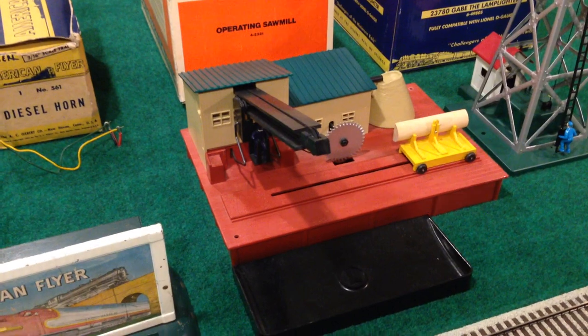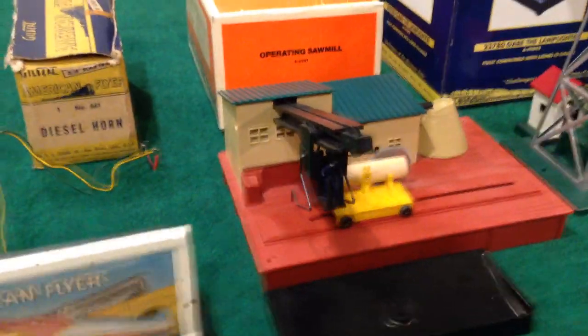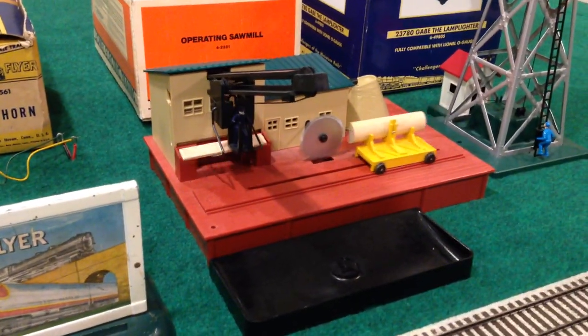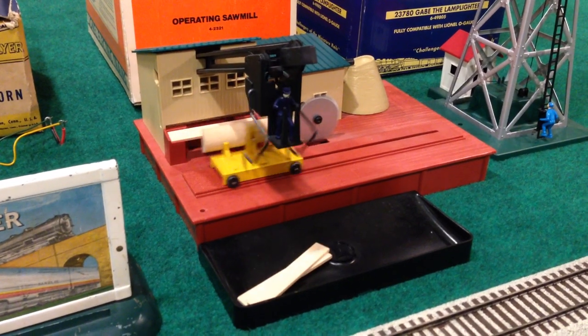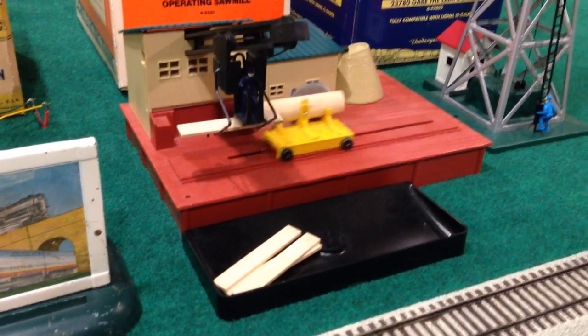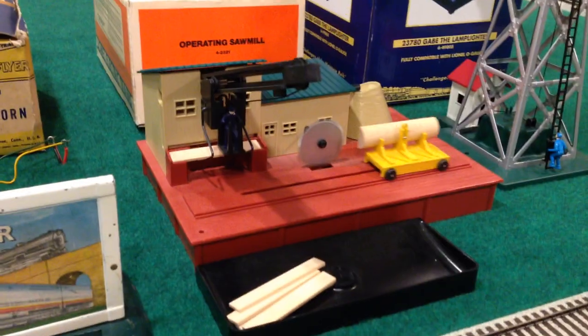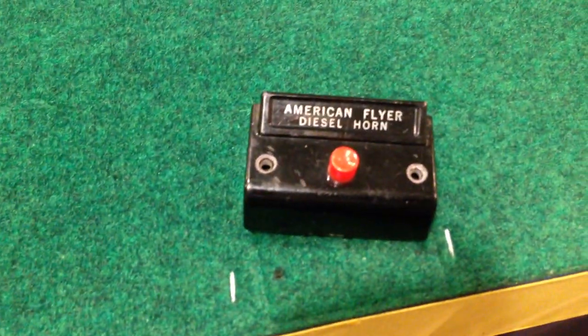And here's the Lionel 4-2321 sawmill. This one works really great. I've had dependable operation with it. The boards come out, they get lifted and put wherever you want them — in a car that's waiting or in a tray. In a car it's most fun, but I don't have track there anymore. That one comes with its original box as well and its original control button. The original control button for the 561 is also here, and that's the original button for the Lionel — it's a slide switch, but that's what they shipped it with. I also have the talking station button for the talking station we just listened to.